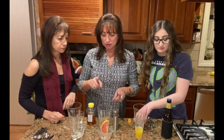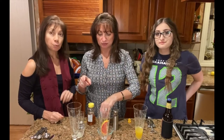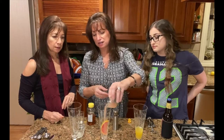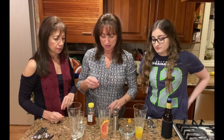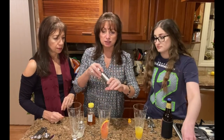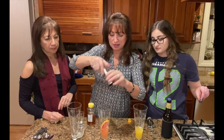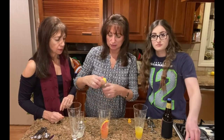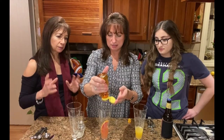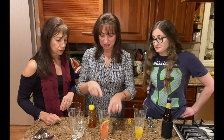Our second one is going to be made with some grapefruit juice, and we're using some Metaxa for this one — it's a Greek brandy. We added a grapefruit slice in here, and we're going to put our grapefruit juice and our Metaxa brandy. We're going to add just a little bit of ground nutmeg, and then just a little splash of some honey. You just eyeball it — you don't have to measure too much, just have some fun with it.